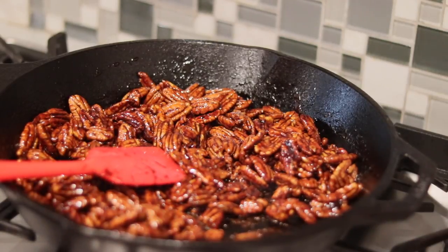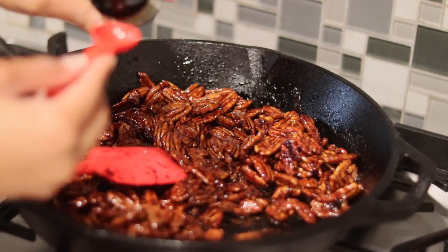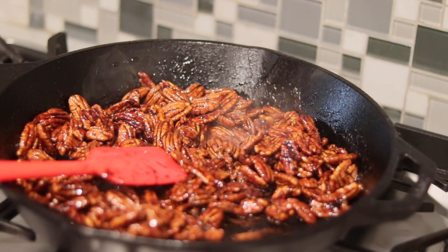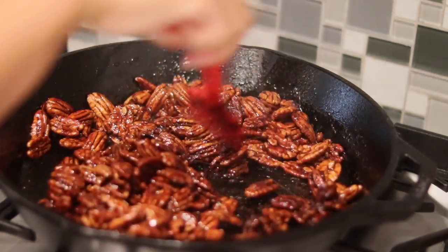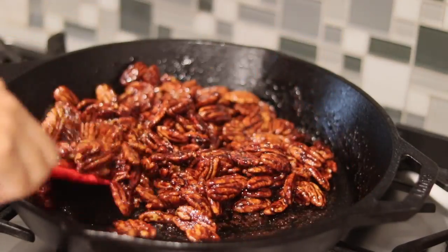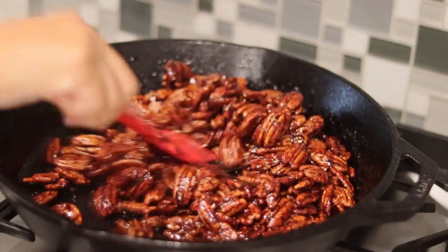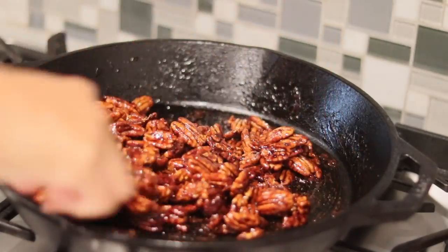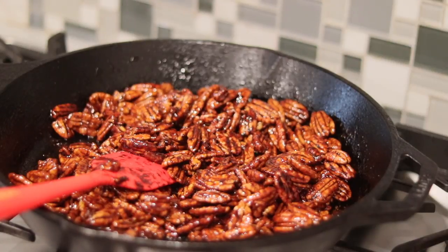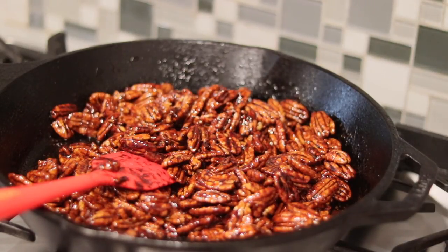Then we're going to add 1 teaspoon of vanilla extract while those are cooling before we transfer them to some parchment paper. Give them a nice toss. It's very important to completely remove them from the heat, or else those nuts are going to continue to cook and you do not want burnt pecans.